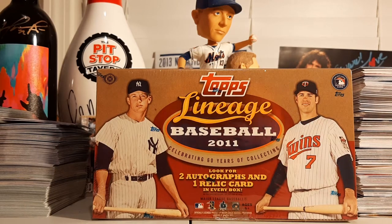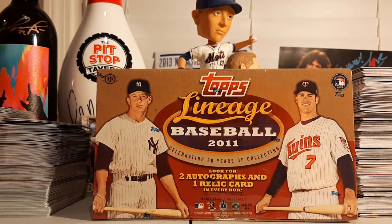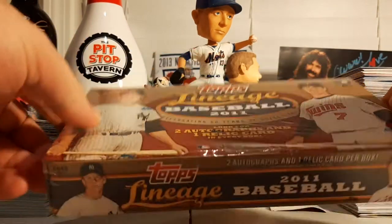What's going on, Heads Up fans? It's Mike. We're back with episode 21 of Throwback Thursday, the Baseball Edition. And this week, we have a box of 2011 Topps Lineage Baseball. In here, we'll be looking for two autographs and a relic card. This is a really fun product with a throwback design and some throwback inserts. So I'm excited to find out what's in here.